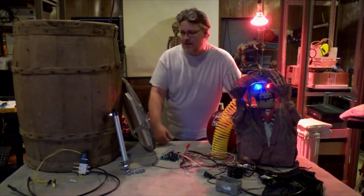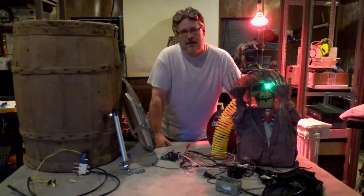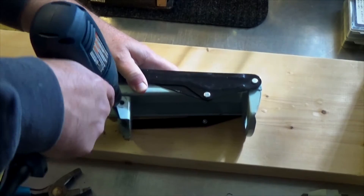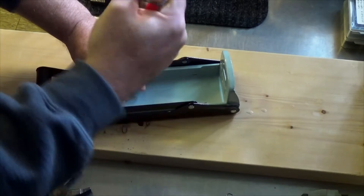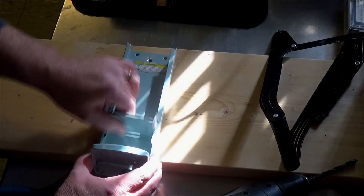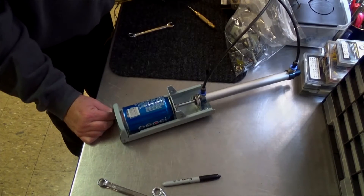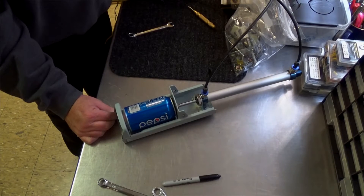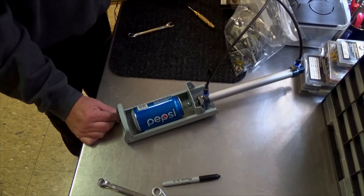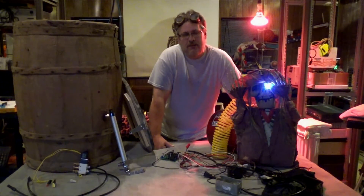I'll reuse my barrel for decoration, and you can tell me what to turn this stuff into for the next project — maybe a Christmas project, or a beer can smasher. I don't know what I'm gonna make with it, but I'll put it in a box until I hear a good suggestion.